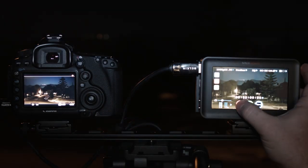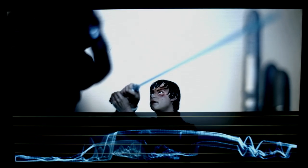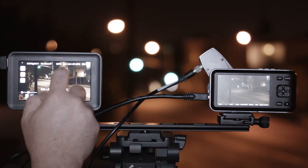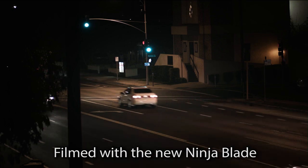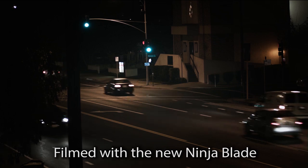The Ninja Blade's user interface is all touchscreen, and the controls are sensitive and accurate. The screen is incredibly bright, clear, and simply amazing. The new Ninja Blade features a 1280x720 Super Atom IPS touchscreen, 325 PPI, 179-degree viewing, 400-nit brightness, and multi-frequency 48, 50, and 60Hz operation depending on the video input, giving you smooth monitoring and playback. Every screen is calibrated to SMPTE REC 709 color space.